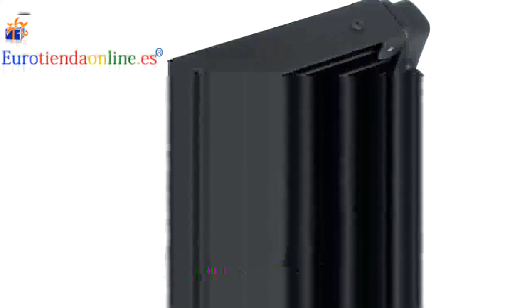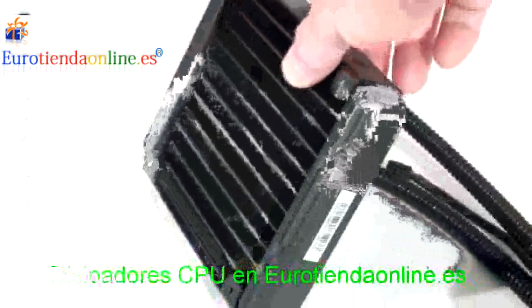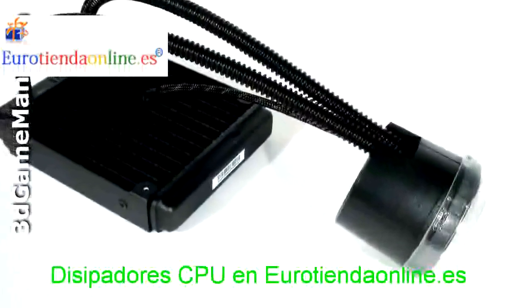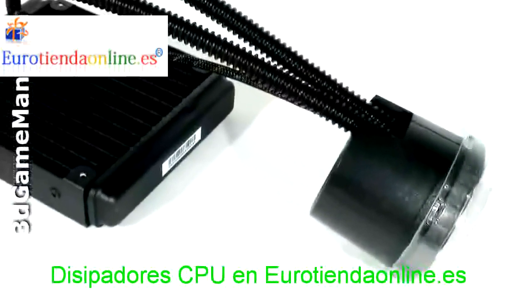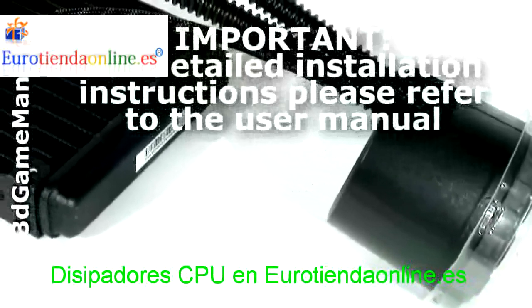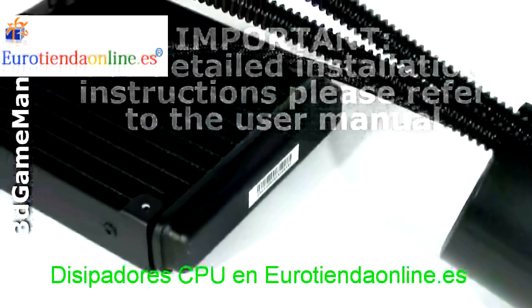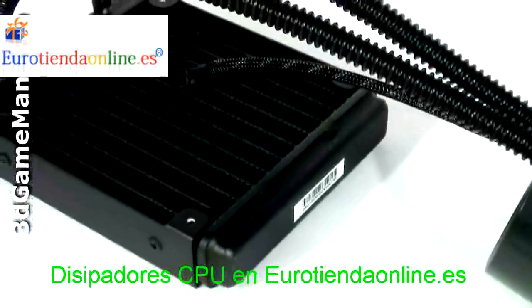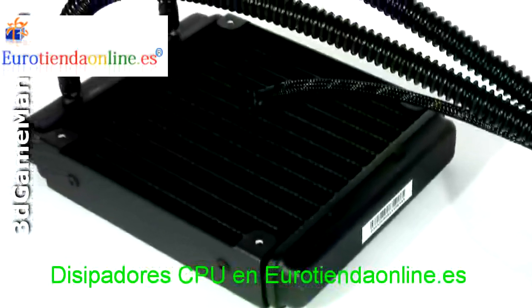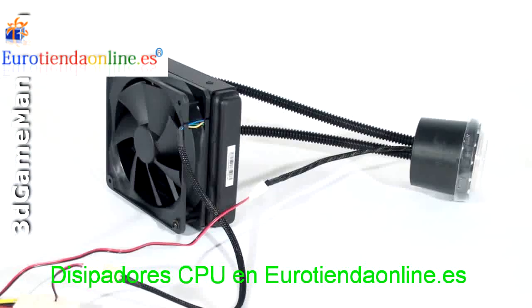Note that the 120 millimeter fan has a four pin connection, and up to two fans can be installed, one on either side of the radiator. Installation is very easy — first attach the water block, then mount the main unit at the back of the case where the 120 millimeter fan would normally be installed. All materials for installation are included and it can be mounted on any AMD or Intel based motherboard, fitting in most cases with a 120 millimeter fan at the back.